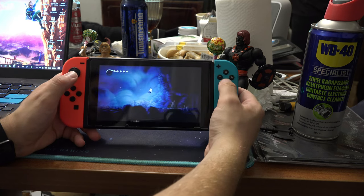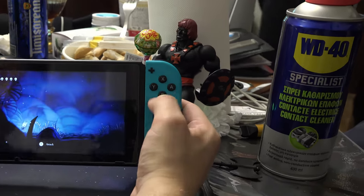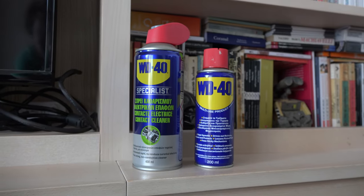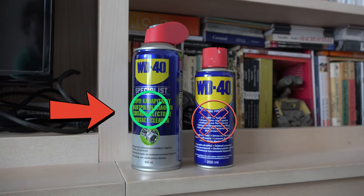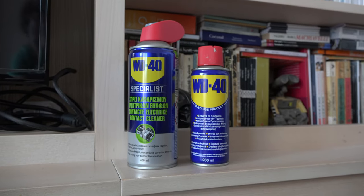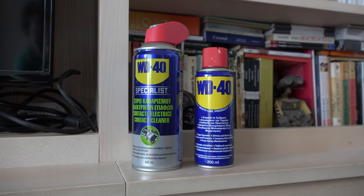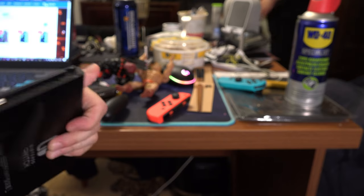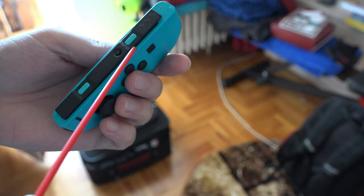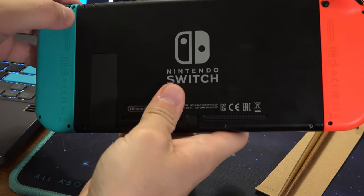After everything is dry, turn on your Switch again, slot the controllers back in and see if they work. If they don't, you can try some WD-40 contact cleaner — but warning: use WD-40 contact cleaner, not regular WD-40. I will leave a link with the product I'm using. Just make sure that it's contact cleaner, not regular WD-40. With the WD-40 contact cleaner, spray some on the pins located here, then let it dry. Do the same for the side of the joycon and let everything dry. After that, insert the joycons back and see if it solved your issue.